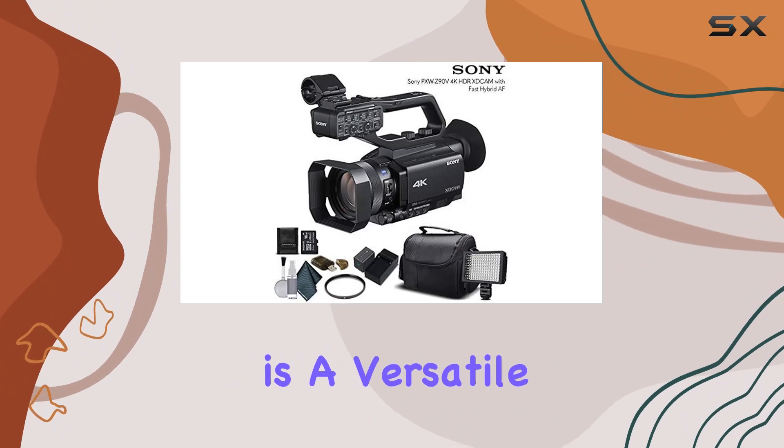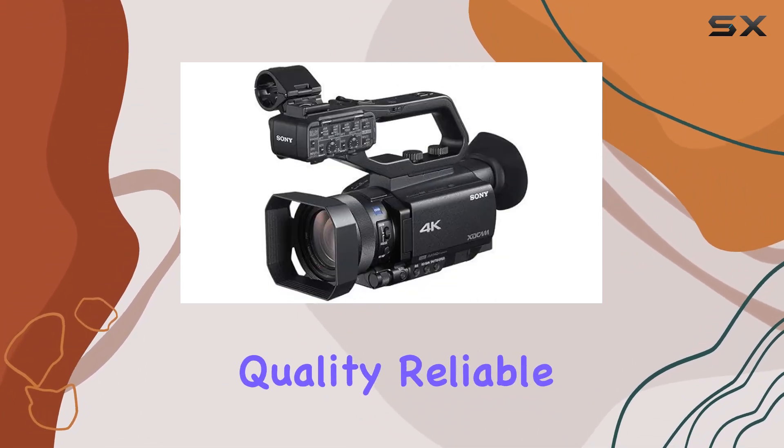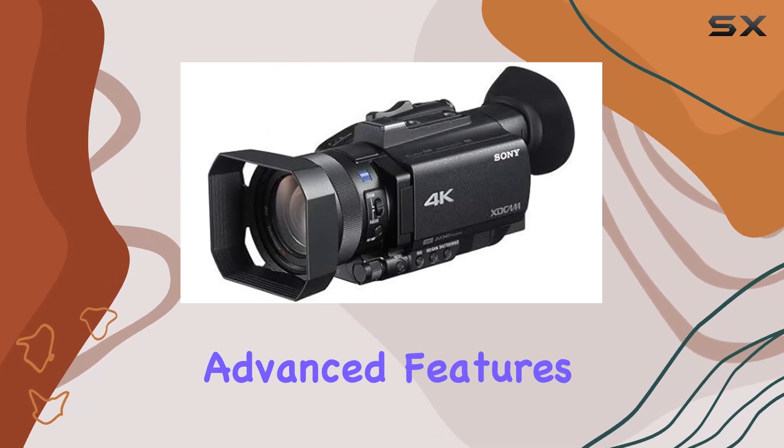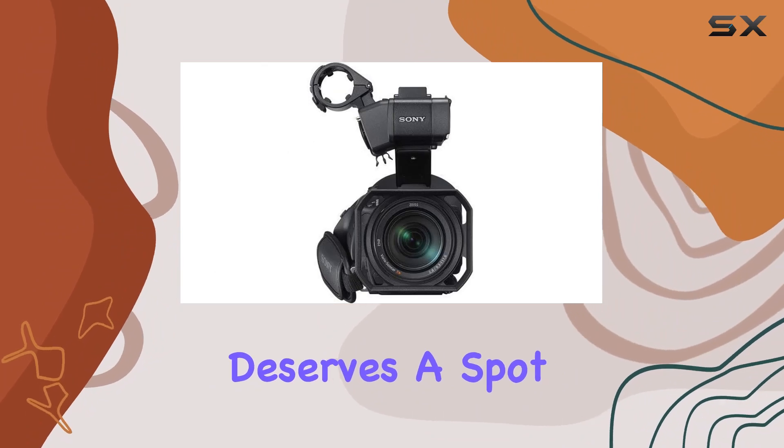The Sony PXW Z90V is a versatile and powerful tool for content creators seeking top-notch video quality, reliable autofocus, and advanced features. If you're serious about your craft, this camcorder deserves a spot in your gear arsenal.